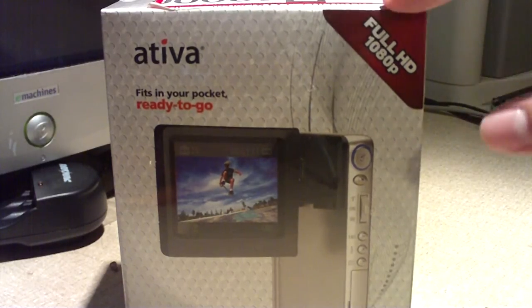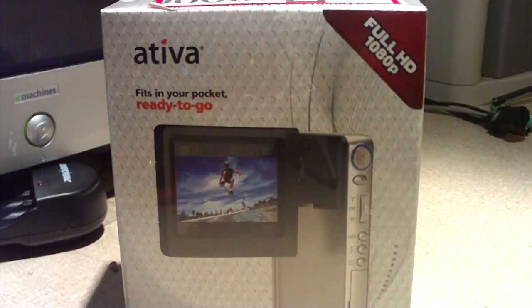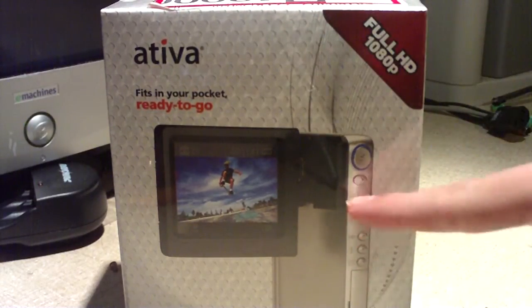This is a rebranded Toshiba Camelio S10. Yeah, the Camelio S10 — this is basically a rebranded Toshiba camera.